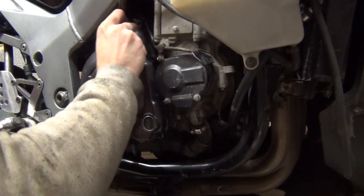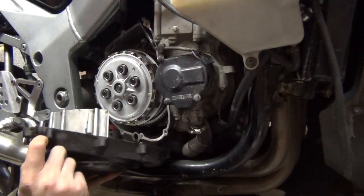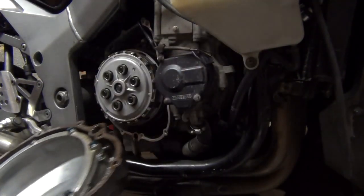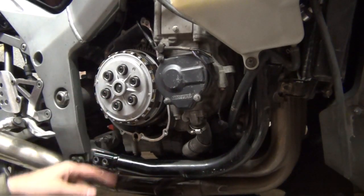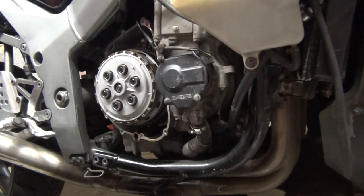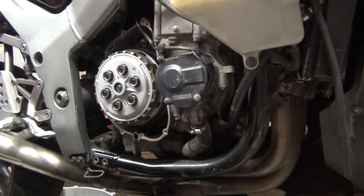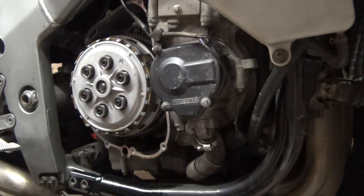It comes off and the gasket is intact - pretty damn good. They say you have to drain the oil to remove the clutch, but you actually don't. Having the bike on the side stand, you'll lose maybe 300 mils of oil and then you can work on the clutch - no problem. Next I'm removing the clutch springs.